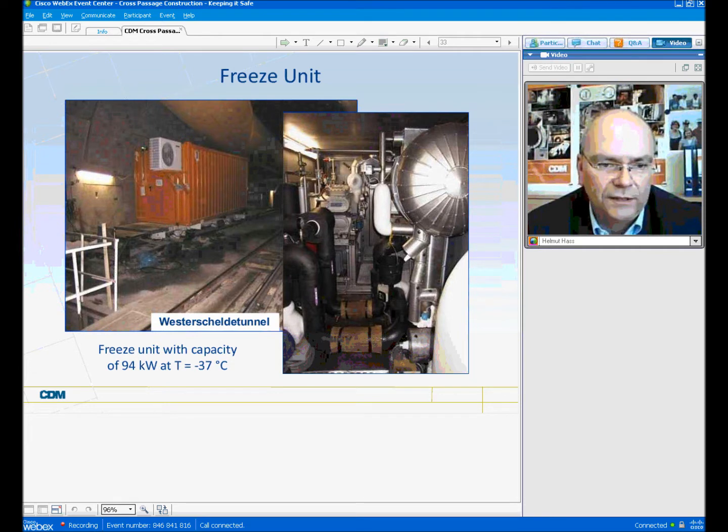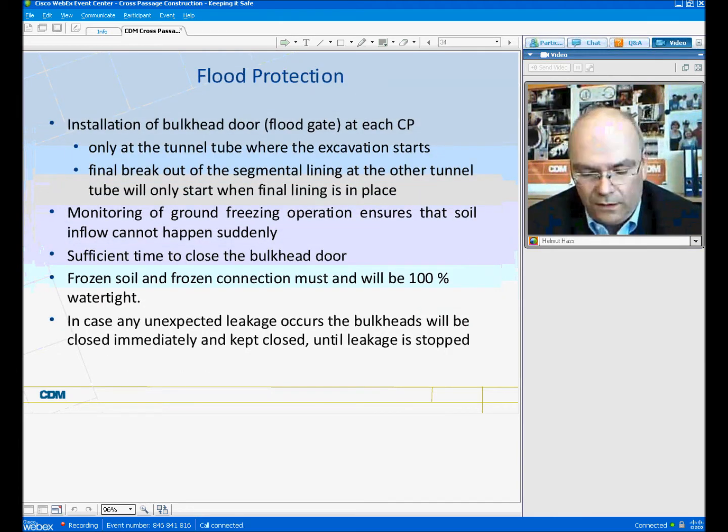These are typical freeze units which can be used inside a tunnel. It's just a normal container type, as one can see on the left side. This is also a freeze unit used for the Westerschelde tunnel. One of these units was required for a cross passage with an excavation diameter of 4 meters, a length of roughly 15 meters, and a frozen zone thickness of approximately 2 meters — just to give an idea of what capacity is required.